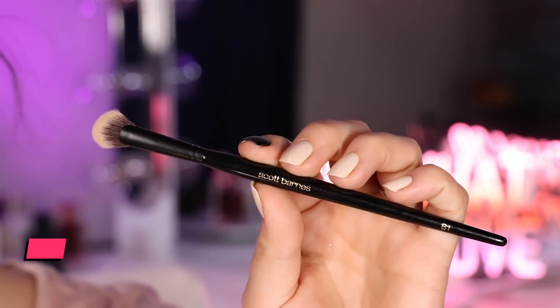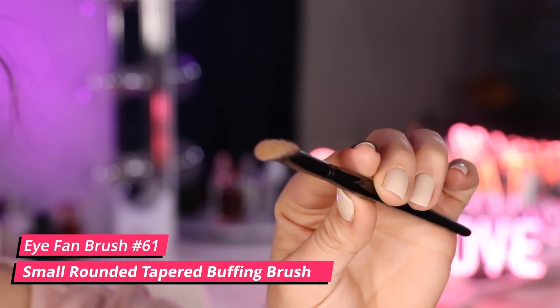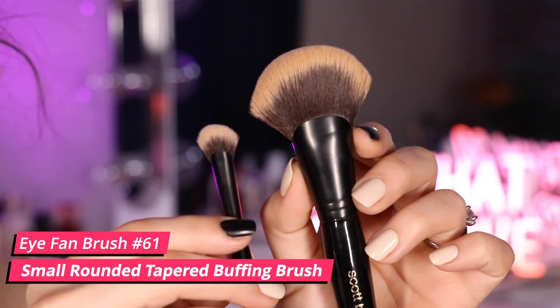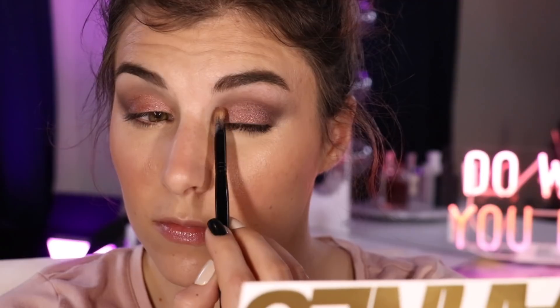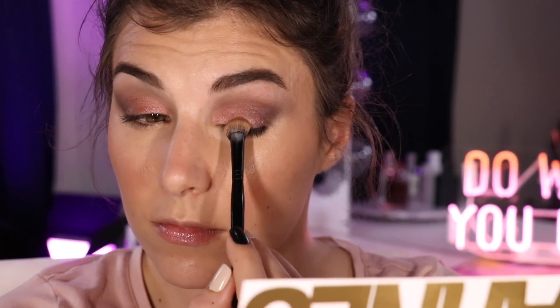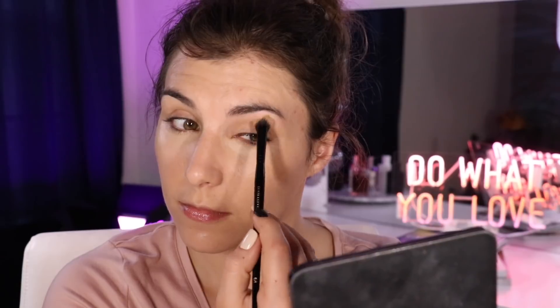Moving on to number 61, the Eye Fan Brush — kind of a mini version of the larger face number 65 brush. It is densely packed just like its larger counterpart and has that same symmetrical half-moon shape. The density makes it really nice for packing powder across the lid, while that half-moon shape is ideal for blending throughout the crease. It makes for a really easy cut-ish crease look, and it does an excellent combination of padding, blending, and sweeping across the lid, all in one brush, following the natural contour of your eye.